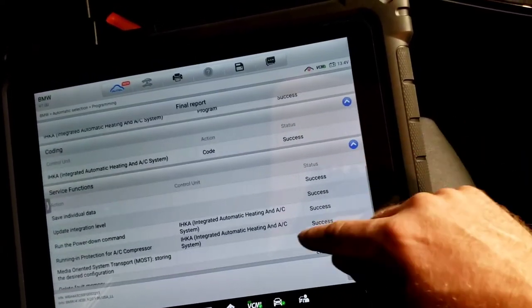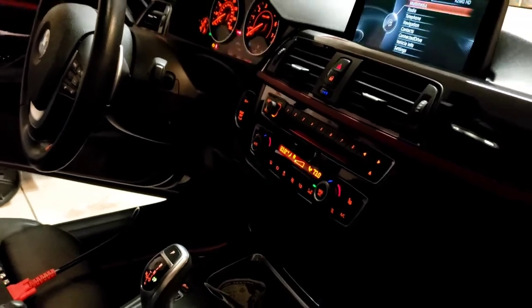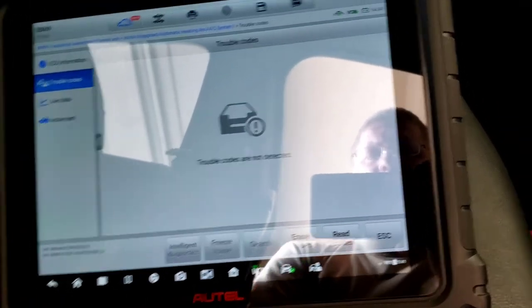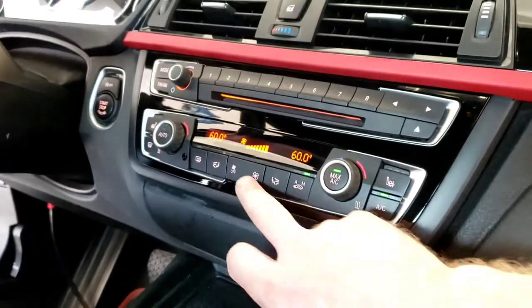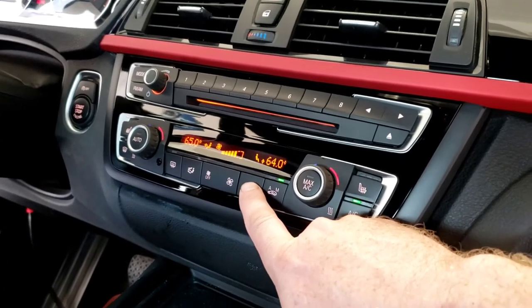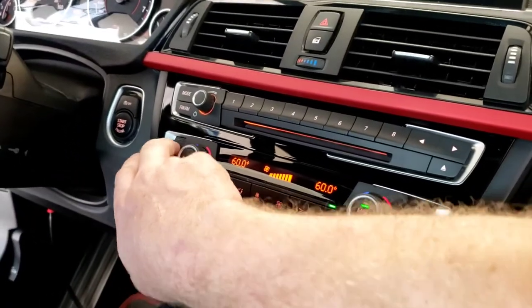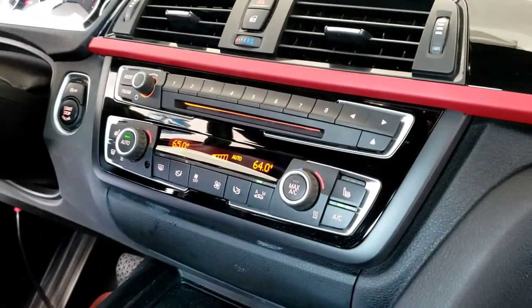Programming successful, coded success, all the other follow-up steps successful — hit okay, it's going to update the vehicle order. Now we're going to start it, make sure everything works on the controls, and rerun codes. Everything's working — I'm in the IHKA module, hit read codes, no codes. I can turn the fan, turn the temperature up on both sides, do different modes, max AC, regular AC, seat heaters, defrost — it all works. Hit auto — everything works, awesome!